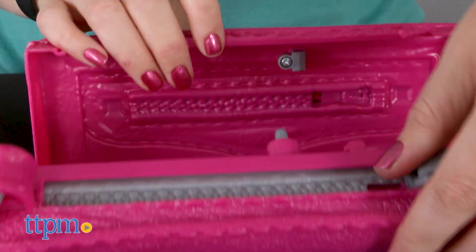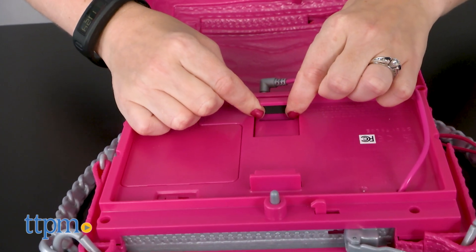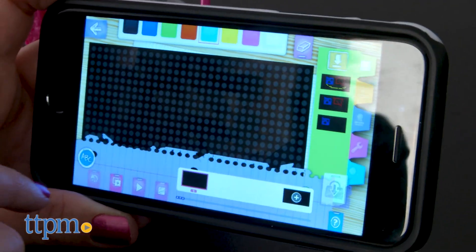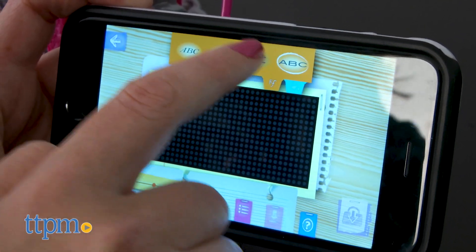But if you have a smartphone, then you can use the free Smart Pixel Purse app to program your own designs. Pull the zipper to the right to open up the purse and reveal an expandable phone holder and cable that will plug into your phone's headphone jack. Once connected, the design you've created in the app will show up on the purse's screen.